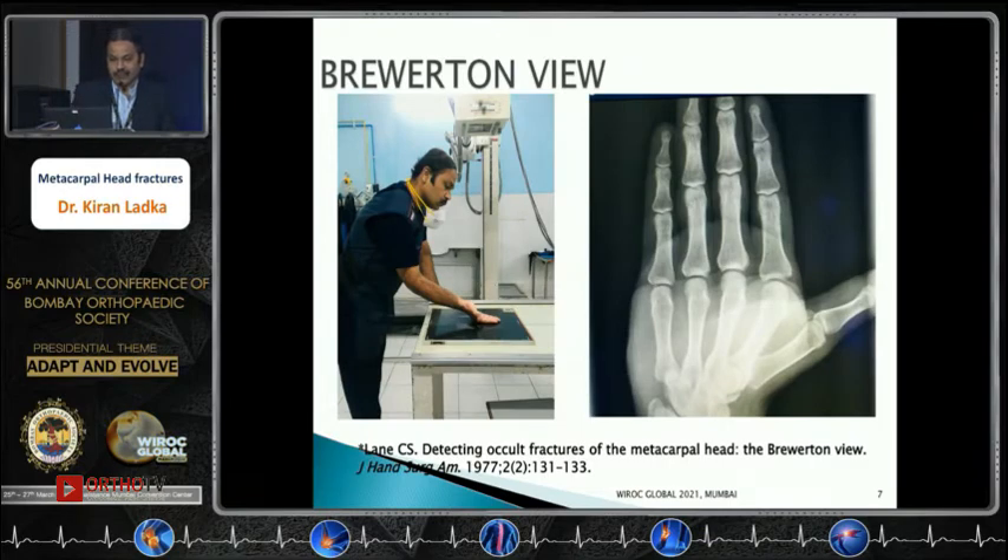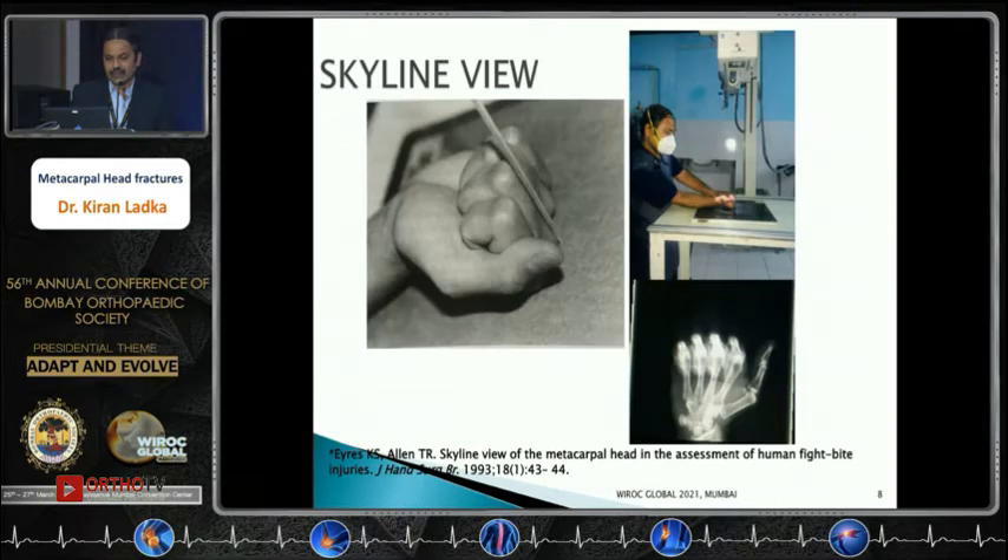The Brewerton view is obtained with the fingers lying flat on the X-ray plate, MCP joints flexed at around 60 degrees, and the beam projected ulnar to radial at approximately 15 degrees, allowing the metacarpal heads to be seen in an arch configuration. The skyline view is projected along the dorsal aspect of the proximal phalanx, allowing clear visualization of the metacarpal heads.